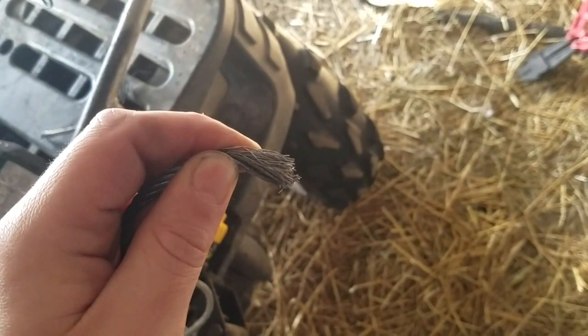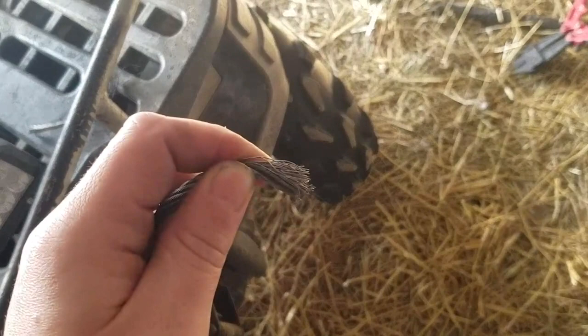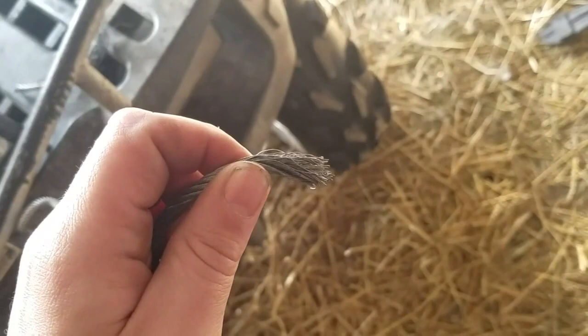I don't know why it broke so easily, but it did. When it broke, I ended up pulling forward and then going back real fast with the four-wheeler and it just snapped.